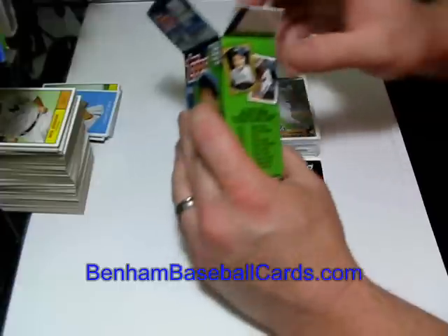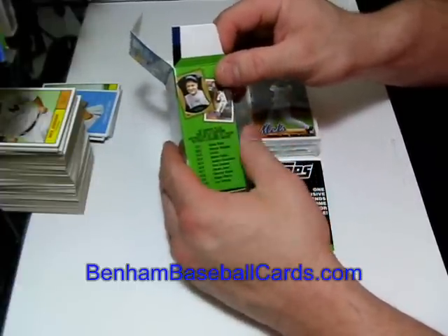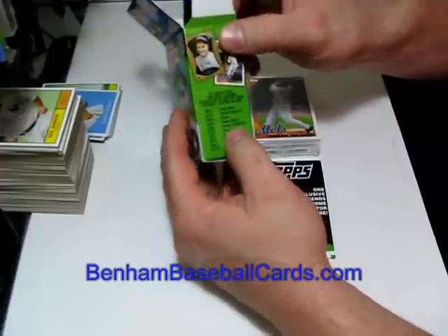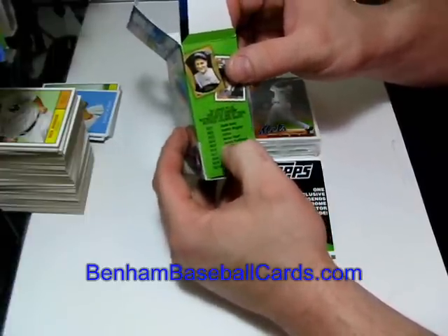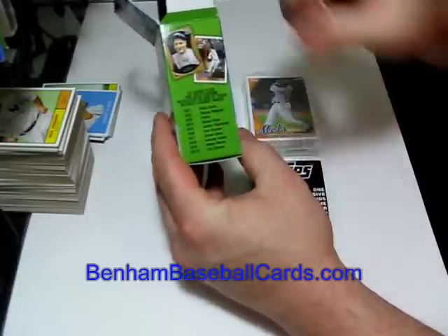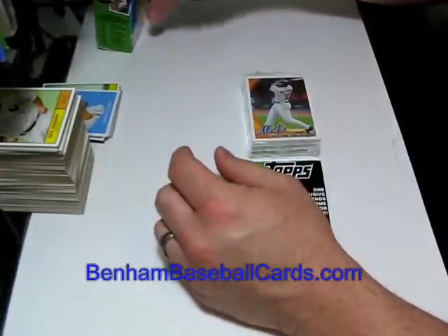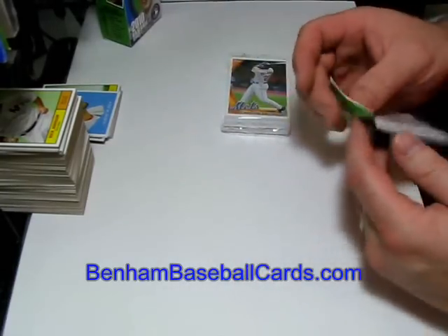Until recently I was not aware that there was a difference in the chrome refractors. The Target versions are gold chrome and they feature some slightly different players — I see Jeter, Nolan Ryan, and Ichiro in these gold chrome refractors, and I don't believe that's who was in the Walmart version, which are silver or gray or white, whatever you want to call it.